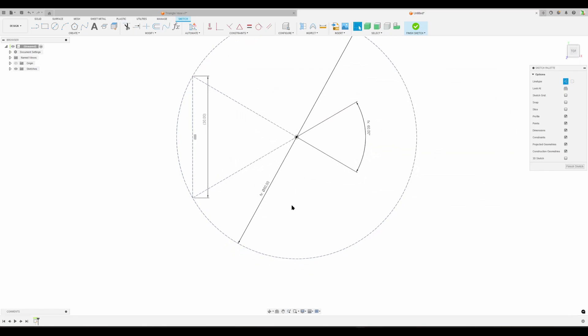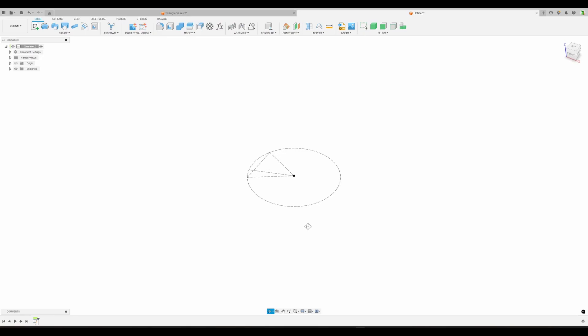We need one more line. It goes from the center point out to the edge of the circle. Press D for dimension - this angle is going to be the first angle divided by four. I'll show you later what I use this line for. I think I've done all I need here, so finish sketch. This is going to be the base edge.